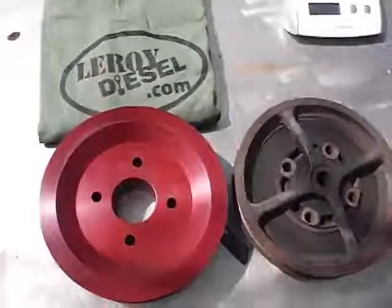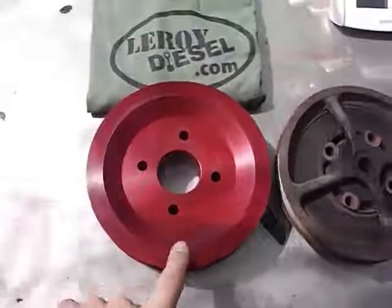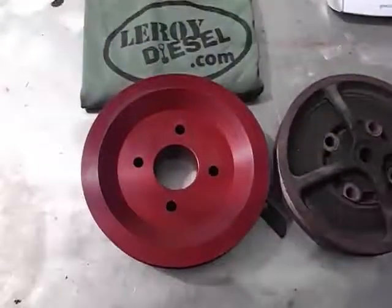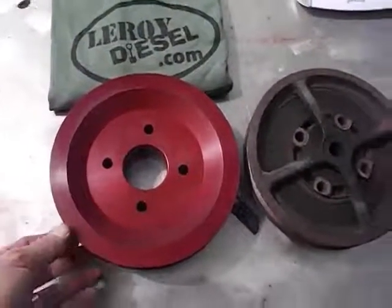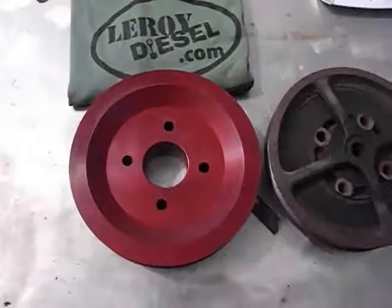This is Leroy Diesel. Got a very exciting product to show you today, right here. This is the crankshaft pulley for 6.5 diesel — basically any of the 6.5 applications that ran a serpentine belt system.